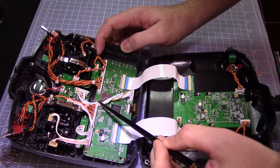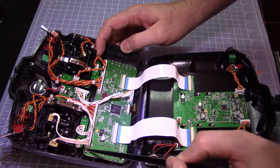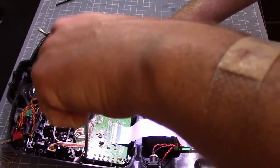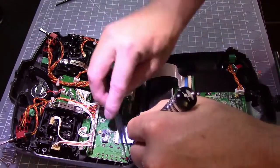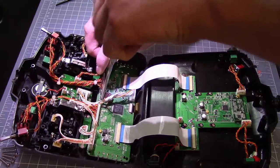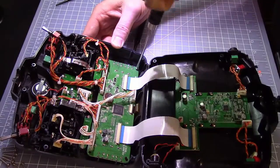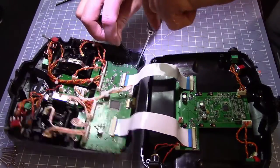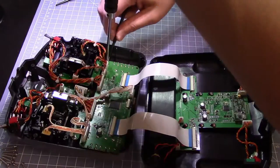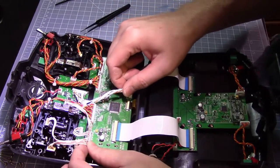On the inside of the case there are five screws that hold this board in place — you're going to need to remove those. Now you simply slide the board to the side and you can see the buttons.